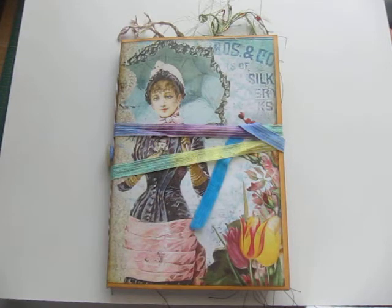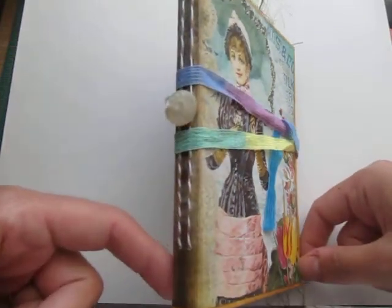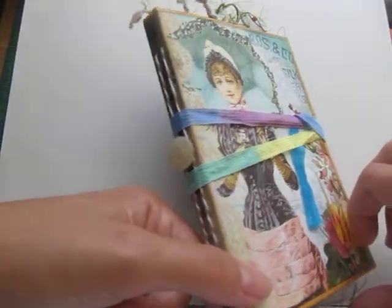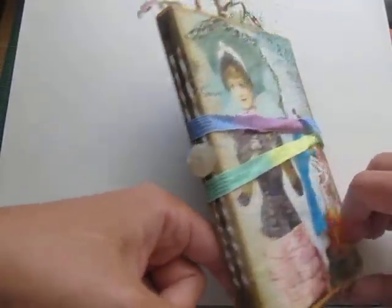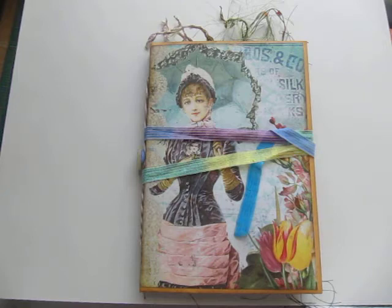I used two signatures in this with a pamphlet stitch. The images I used were from Ephemeris Vintage Garden, one of the kits. I wanted to have a sewing theme, so I did a lot of sewing on the pages and not too many embellishments.